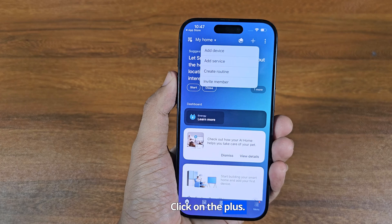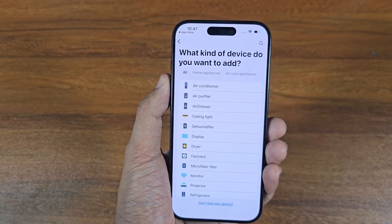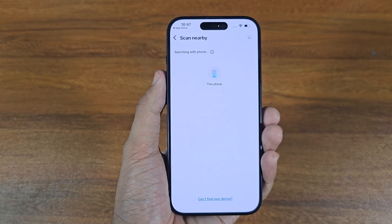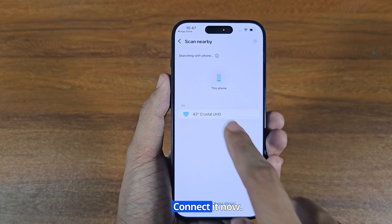Click on the Plus. Click Add Device. Click on TV. The TV device is now showing on my phone. Connect it now.